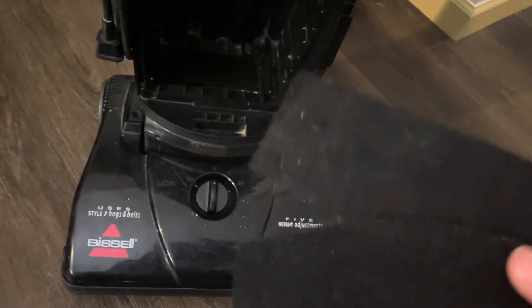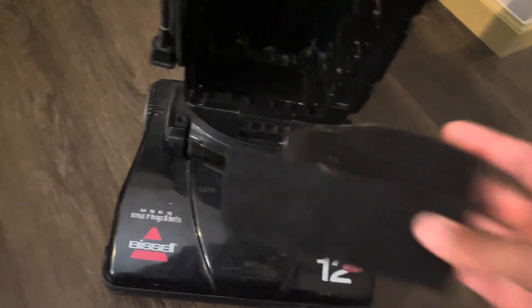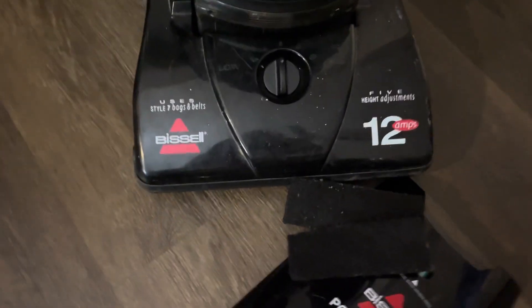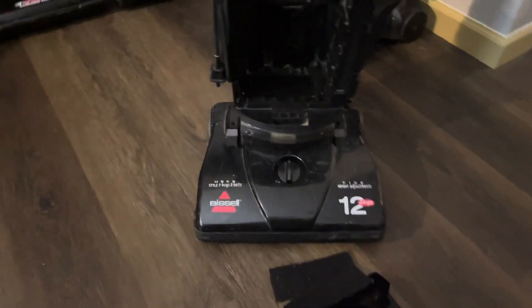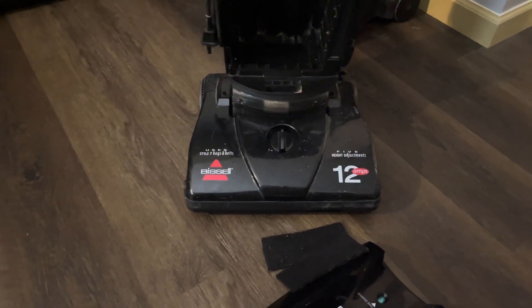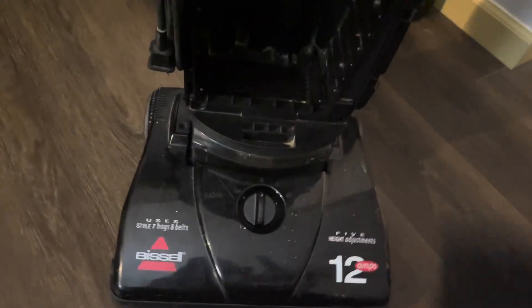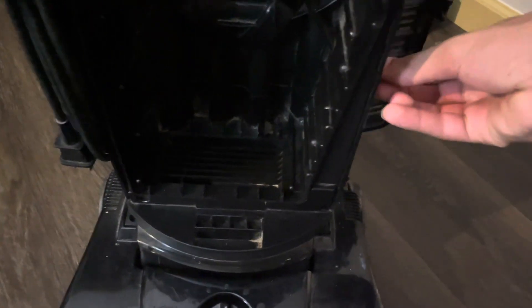These are two pre-motor and post-motor filters from vacuums that I scrapped — I just cut them to make them fit in here. When I got this thing it had no pre-motor filter in there, and the dash 6 didn't have one either. I vacuumed today and was curious to see if this got dirty.